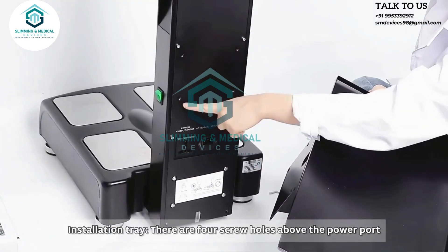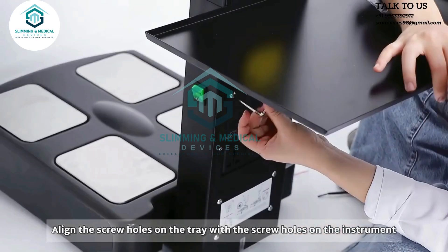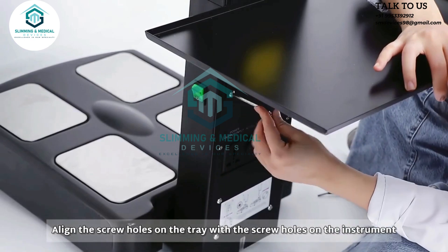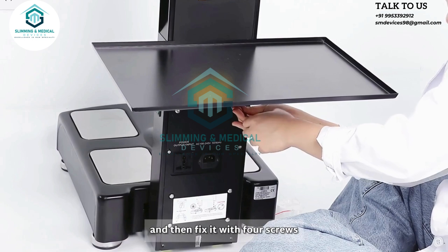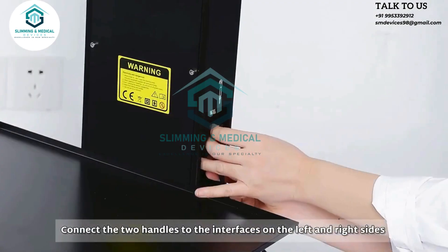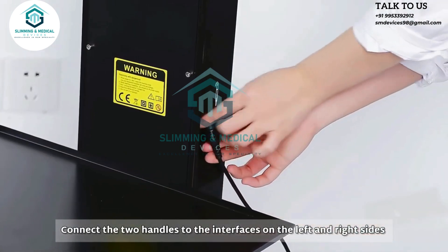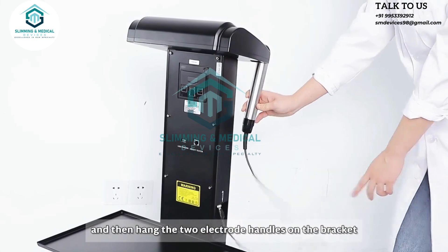Installation tray: There are four screw holes above the power part. Align the screw holes on the tray with the screw holes on the instrument, and then fix it with four screws. Connect the two handles to the interfaces on the left and right sides, and place the two electrode handles on the bracket.